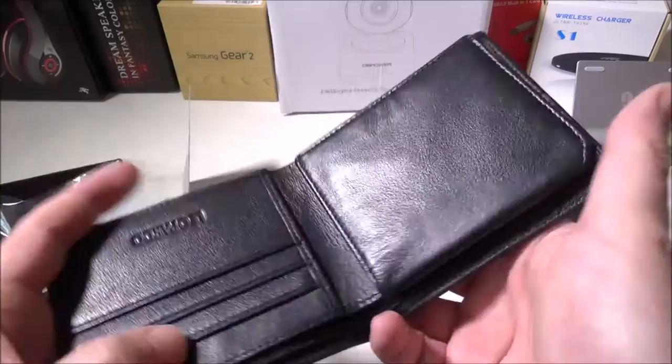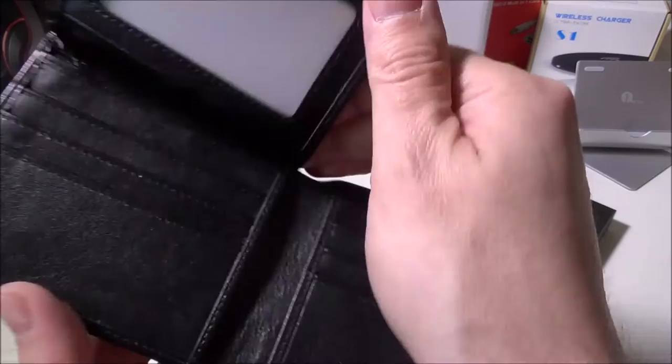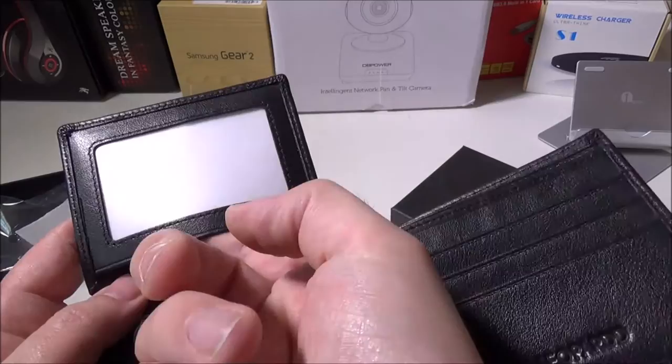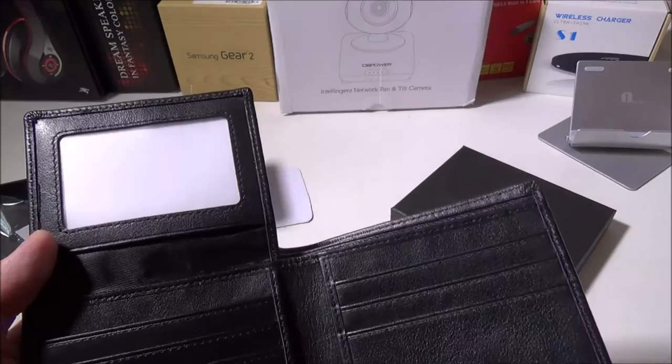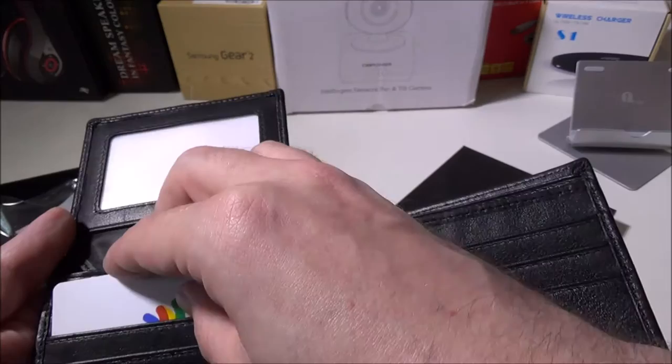It's not super thick even when you load it up with cards. You're going to get several card slots, the Leopard logo down here, and a dedicated slot for your ID so you can put your ID in and have it as a flip-up. You can hear that RFID layer making a little bit of noise, but for us it wasn't a problem.